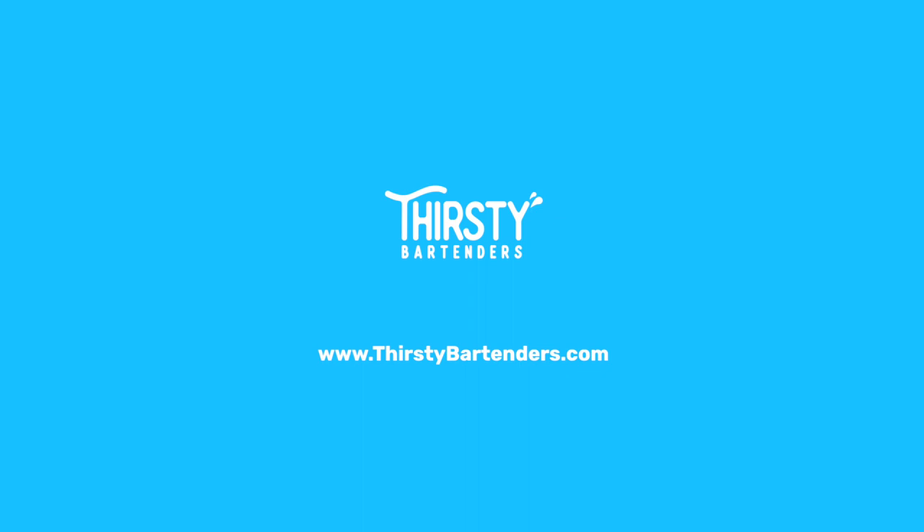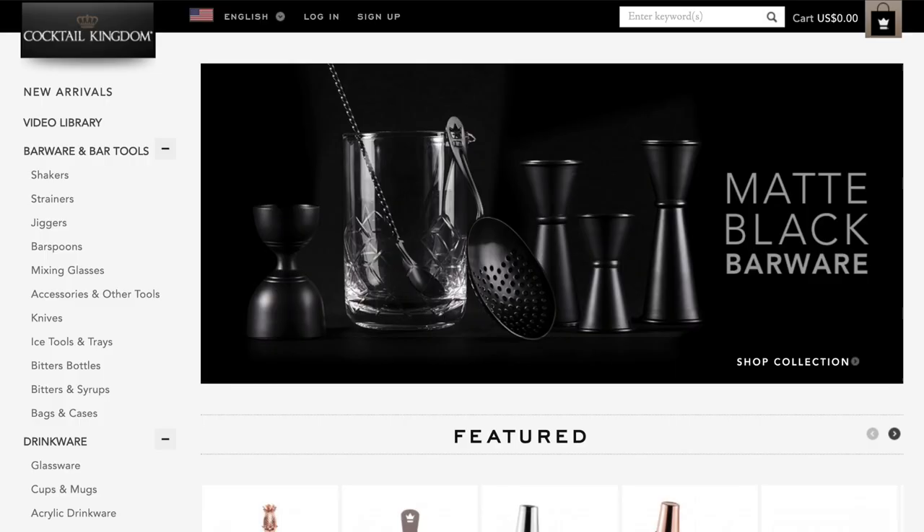What do we love more than making cocktails? Going shopping. We went on a shopping spree at CocktailKingdom.com and we're about to show you guys what we got. Before we dive into this box, if you do not know what Cocktail Kingdom is, it is a one-stop shop for bartenders, whether you're an amateur or a pro. They have absolutely everything you need to make cocktails.